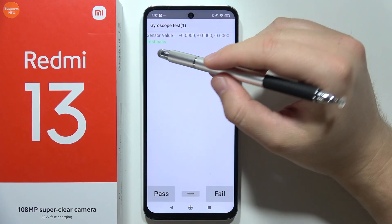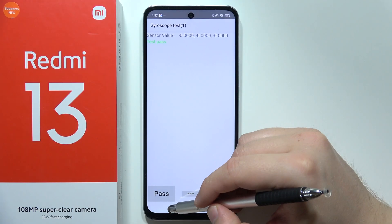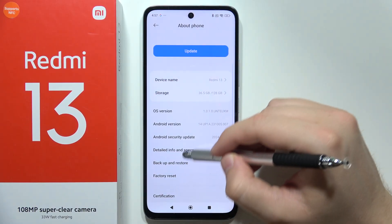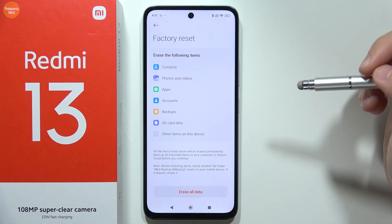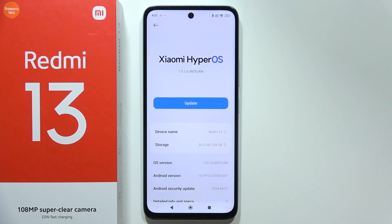If you have an issue and get information that the test wasn't passed, you will have to go into factory reset and simply perform a reset of your smartphone to bring back all the default settings. That's all for this video — please subscribe to my channel.